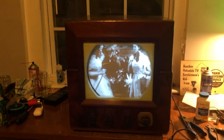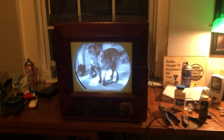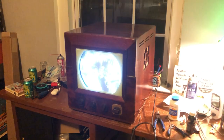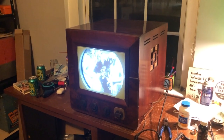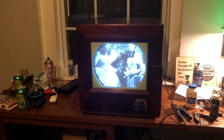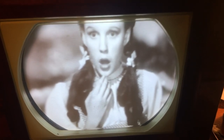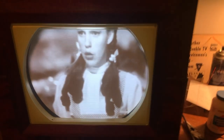Here it is back in the case. The brightness is turned down for the camera, but it looks pretty good. Put the speaker back in, image looks great. He did a good job restoring it — I just got the high voltage back for him.